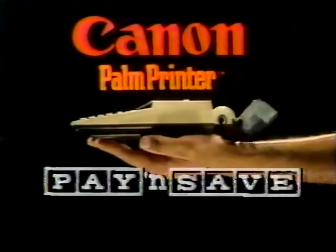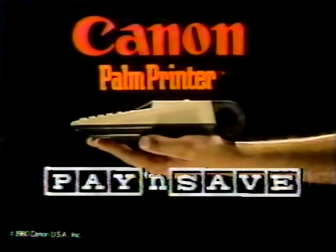The Canon Palm Printer. Plain paper printing. Palm size. Canon Palm Printer. Perfect for this tax season.